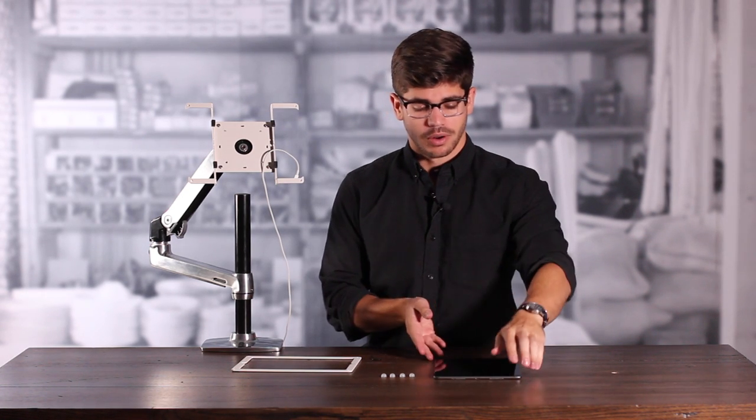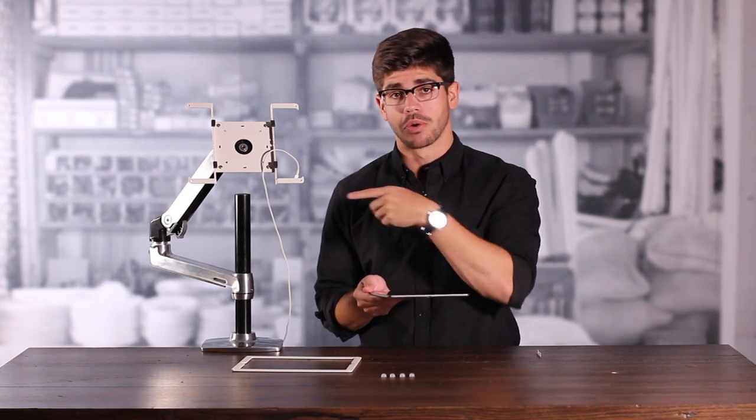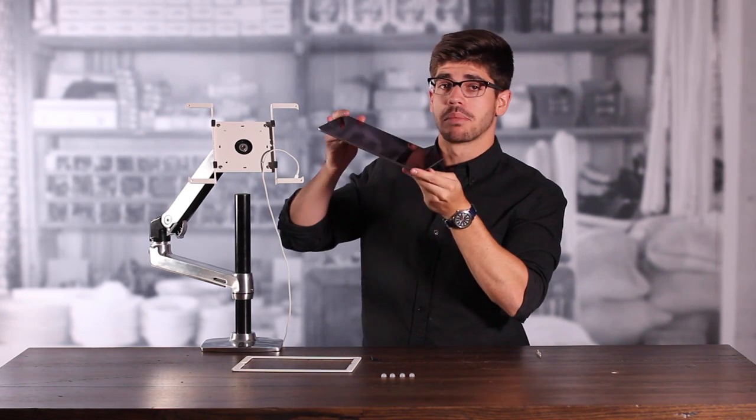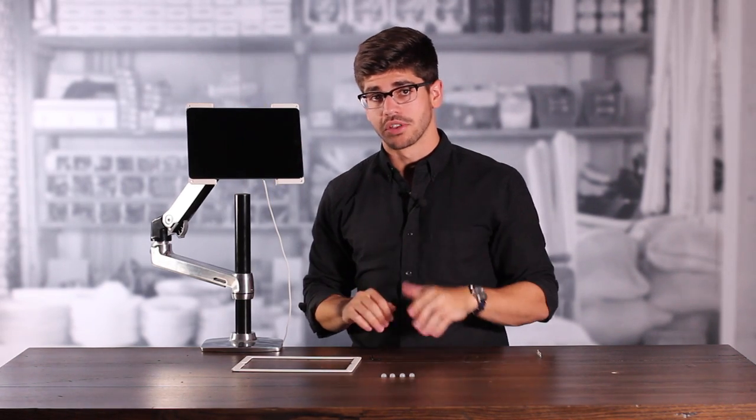Now we can install our tablet. We're going to take our iPad and make sure that the power port is on the same side as the power cord, and place it gently in the back plate of the frame. Now we can reinstall the bezel.